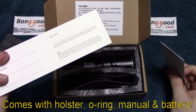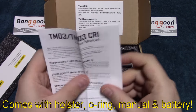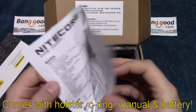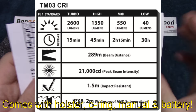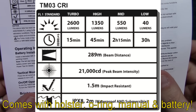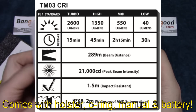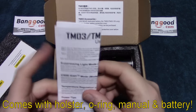Comes with a warranty card. Comes with the user manual. Now, I'm going to post the specs on screen, so it'll be easier for you to read. We'll go ahead and post those up on the screen now, so you can see those a little bit clearly.